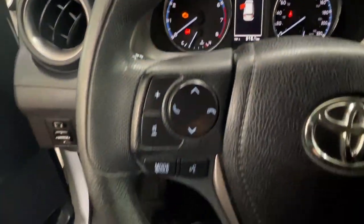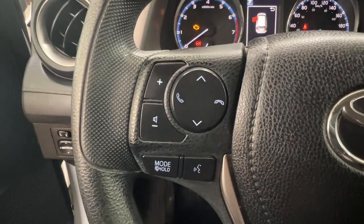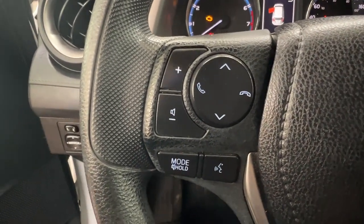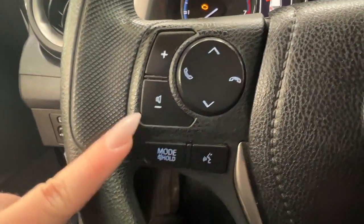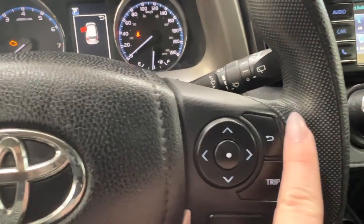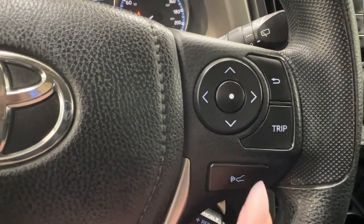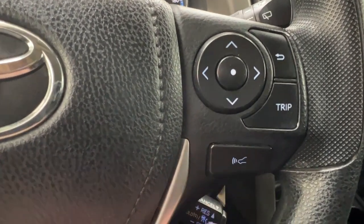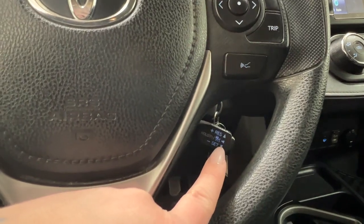Taking a look at the steering wheel — on the left hand side we have the controls for your infotainment center, primarily for your radio, as well as hands-free communication and volume control. The right hand side is where we have our controls for our dash display, as well as our trip and sonar. We also have your cruise control settings just in the back left part of your wheel.